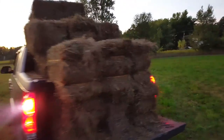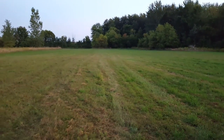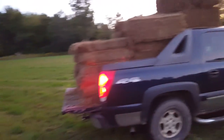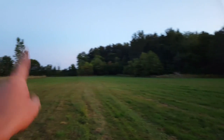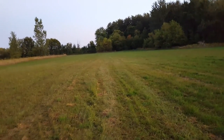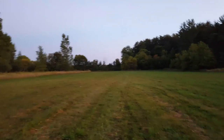About 21 bales out of this field, which isn't too bad for a third cutting — you get less and less each cutting. I cut this one pretty short so there wasn't that much, but this is good hay with a lot of alfalfa. I still have the big field around the corner and another smaller field, so we should get about 125 bales total for this cutting. Not too bad.